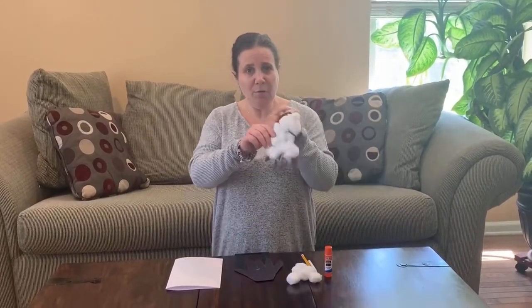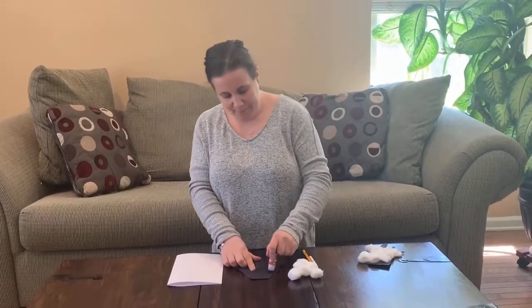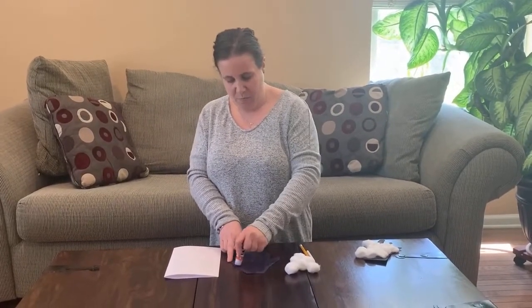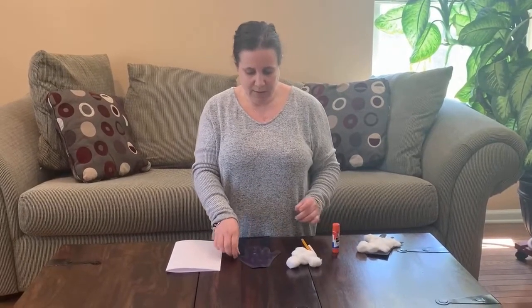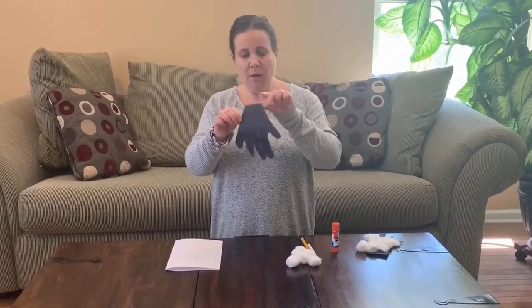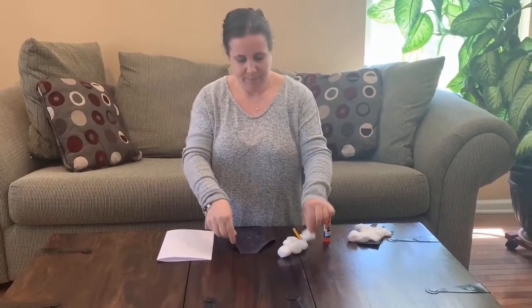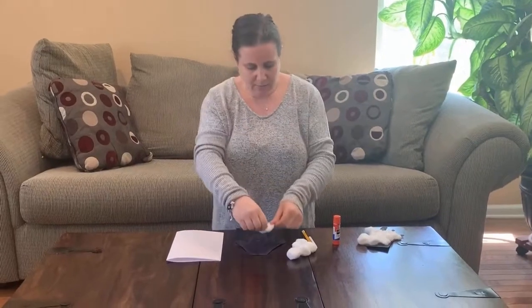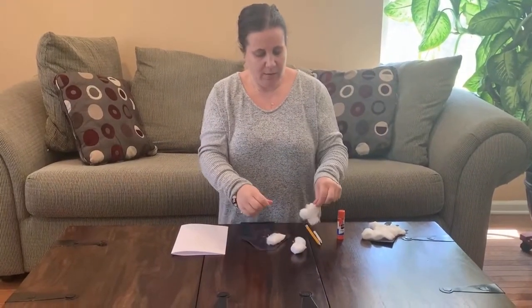You can see by my sample, we're going to cover our sheep with cotton balls, make it nice and fluffy. Now before I put the cotton balls on, I'm leaving some space on the bottom for the legs and a space right here for our sheep's eye. Now you can rip apart the cotton balls a little bit and stick them right onto your sheep.